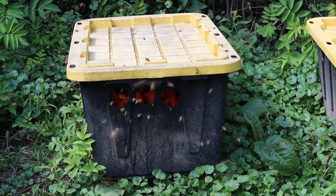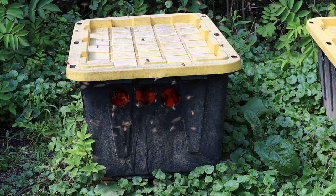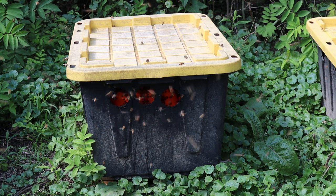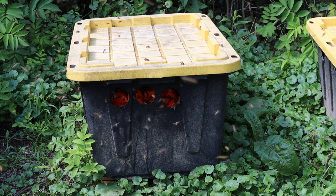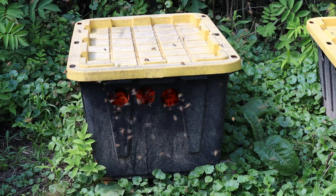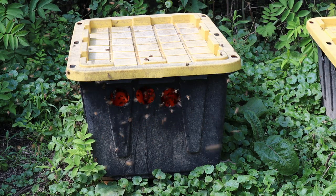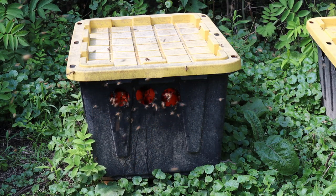Then I went to the bathtub mats last year, had a lot better luck with them, but still wasn't happy — still drowning more bees than I would like. And I got a buddy, Jason Braggs, who came up with pool noodles, those little round styrofoam things. I'll show them to you here in a minute.